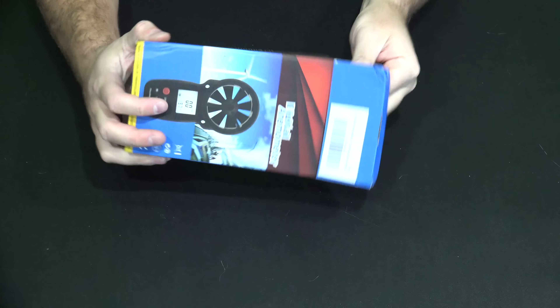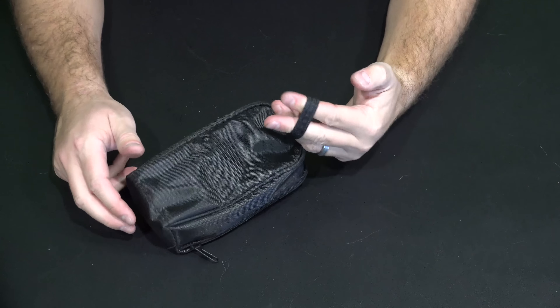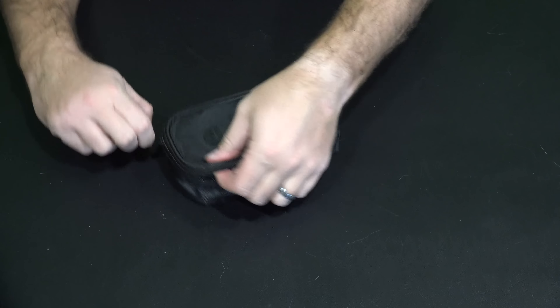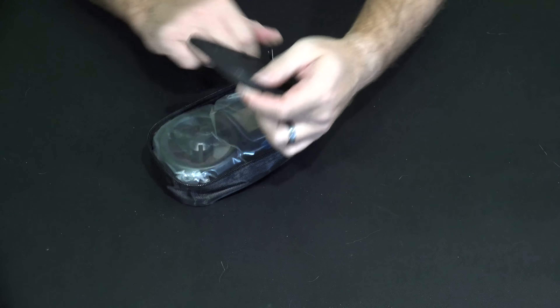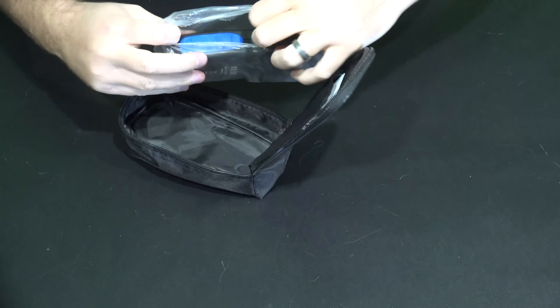So without further ado let's go ahead and get in here and see what we've got. First thing I notice is a very nice case. Very high quality, and it's got a strap on there so if you wanted to maybe put it around your belt or something along those lines you probably could. And then we've got the anemometer itself.